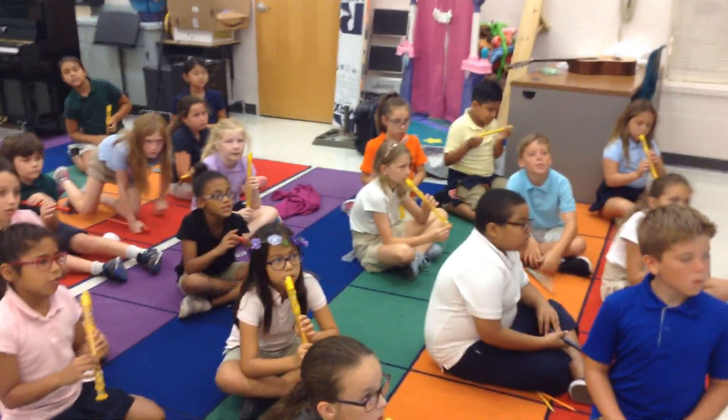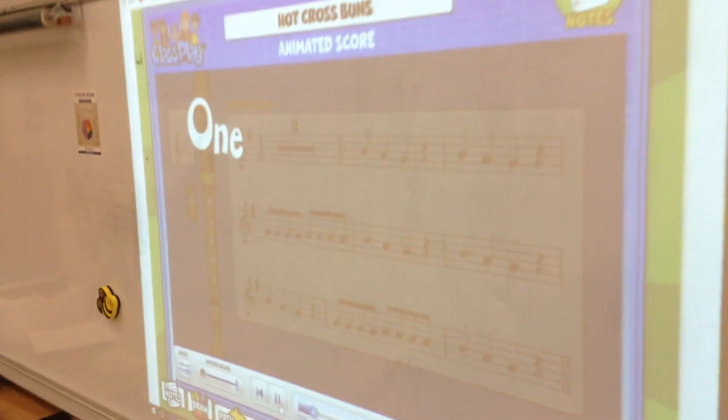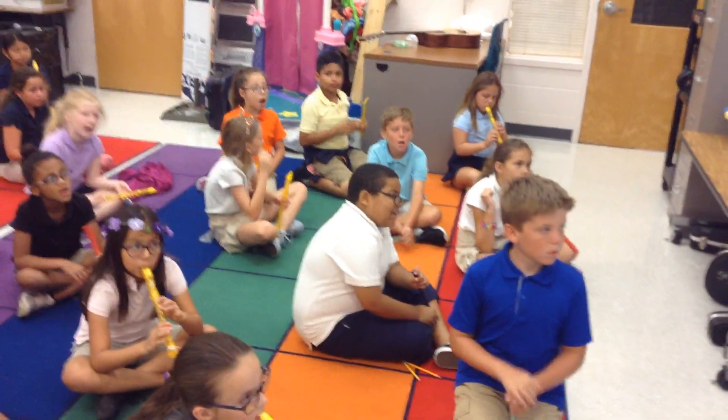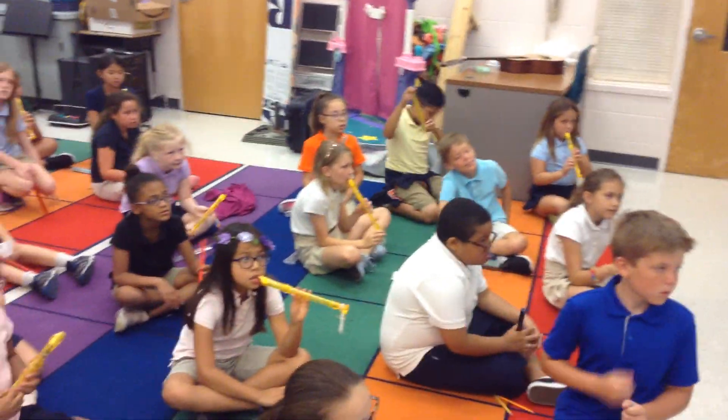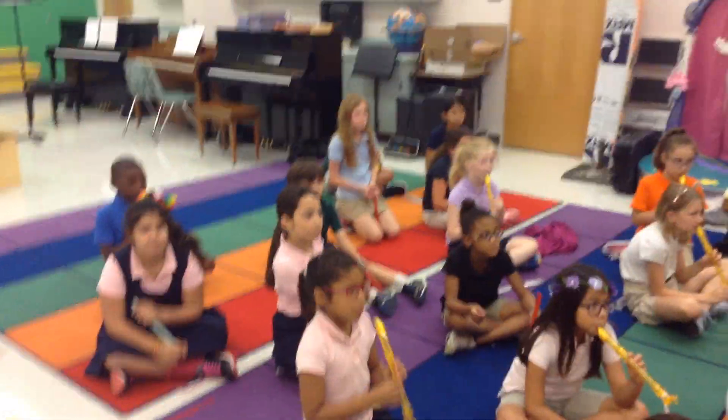Let's sing it. Hot cross buns, hot cross buns, hot cross buns. One a penny, two a penny, hot cross buns. Hot cross buns, hot cross buns, hot cross buns. One a penny, two a penny, hot cross buns.